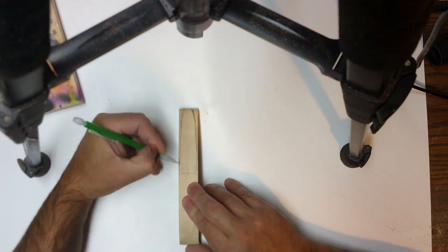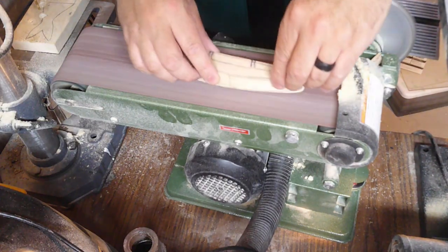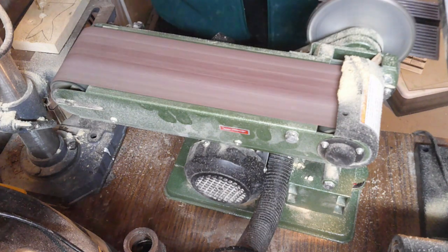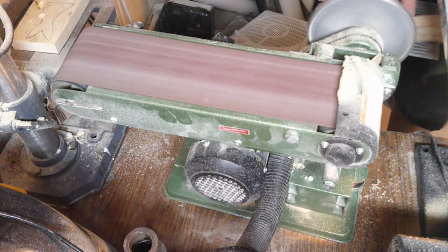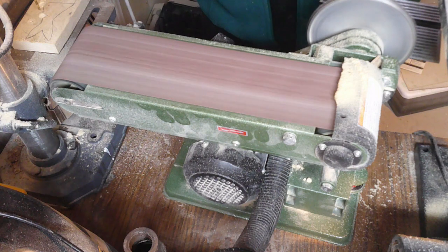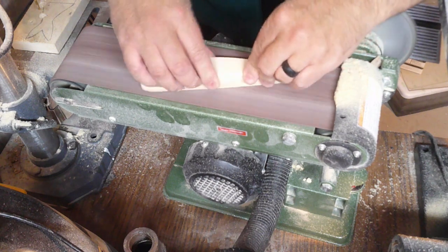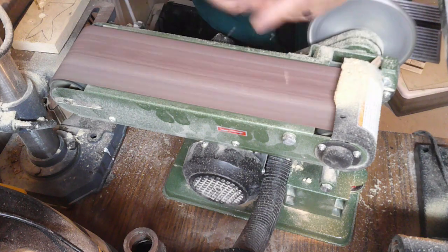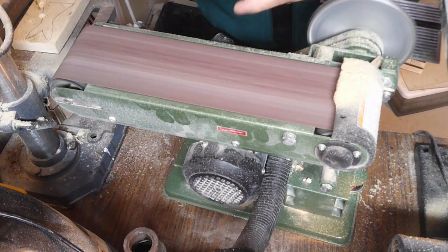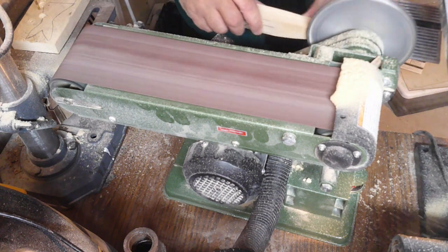Here I'm just freehanding a taper for the tail. Instead of using the bandsaw, we're going to go back and just sand since we're not sanding a whole ton of material. You can see the blizzard of sanding dust. We're just trying to get everything equal — a few passes here, a few passes there, check and make sure everything looks even. Once we're satisfied with how it looks, we'll call that finished and then start carving the lure.